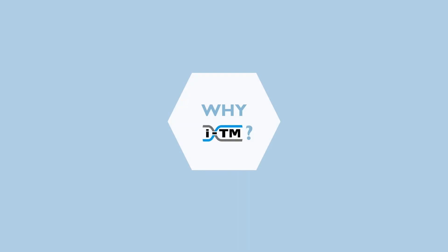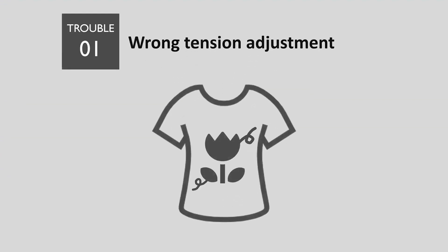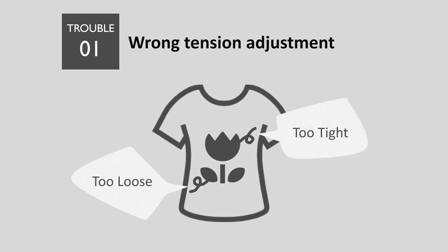Why should we get ITM? First, one of the major reasons for inferior products is wrong tension adjustment. To prevent this from happening, we have to do lots of test sewing before mass production.